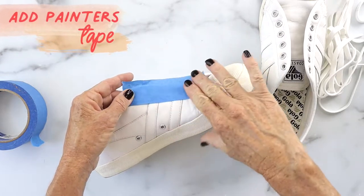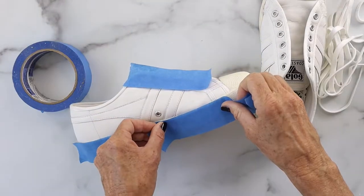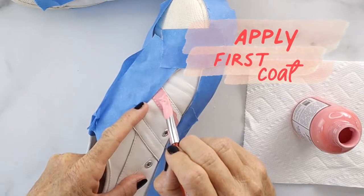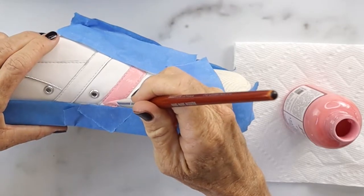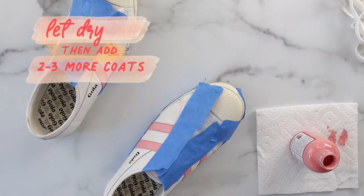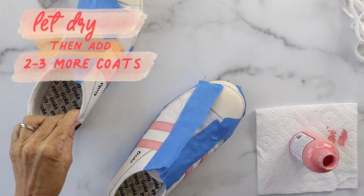First, remove your laces and then add painters tape. If you want more security I kind of free-handed it on half of it. First you want to apply your first coat — it goes on really easy and smoothly. Let it dry and then add another coat.